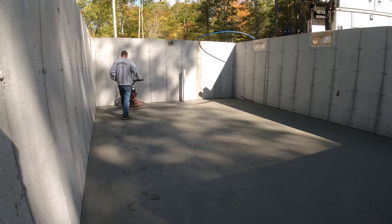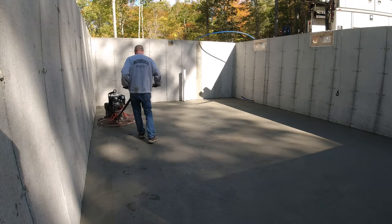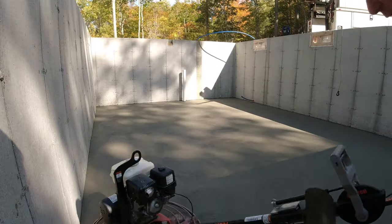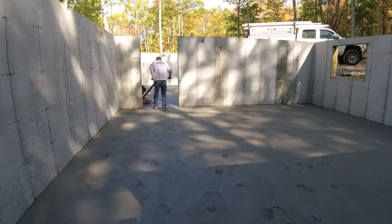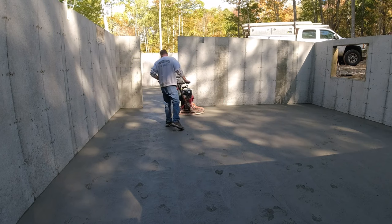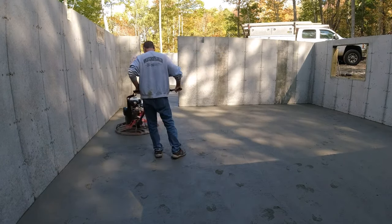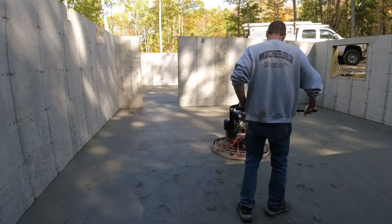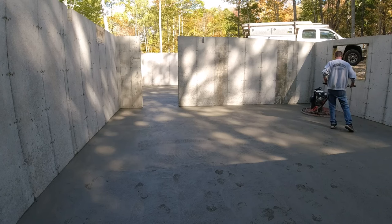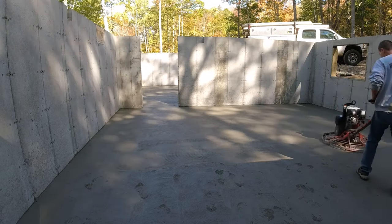Usually a floor like this in the summer — May through September — it'll take about four different hits with the power trowel, as long as we give them enough time between hits to cure up. Usually by that fourth hit they're really smooth and pretty much done. Timing is really critical — you can't wait too long or the blades just won't do their job, but if you get on it too early you'll create humps and waves. I've got a link for my Concrete Underground in the description if you want to learn this.